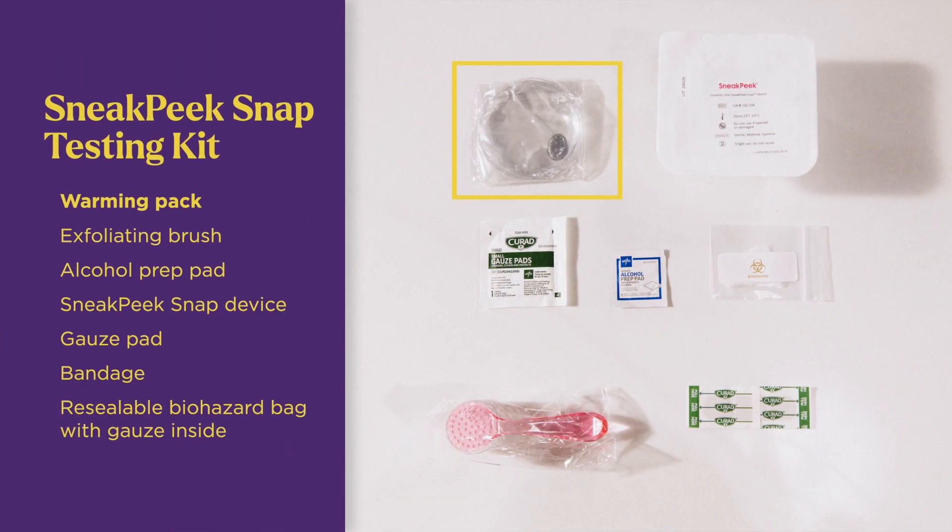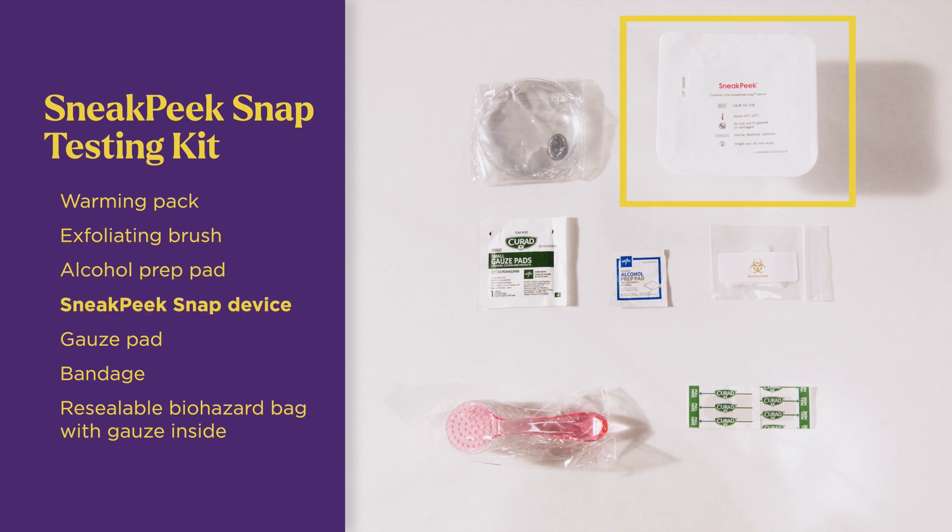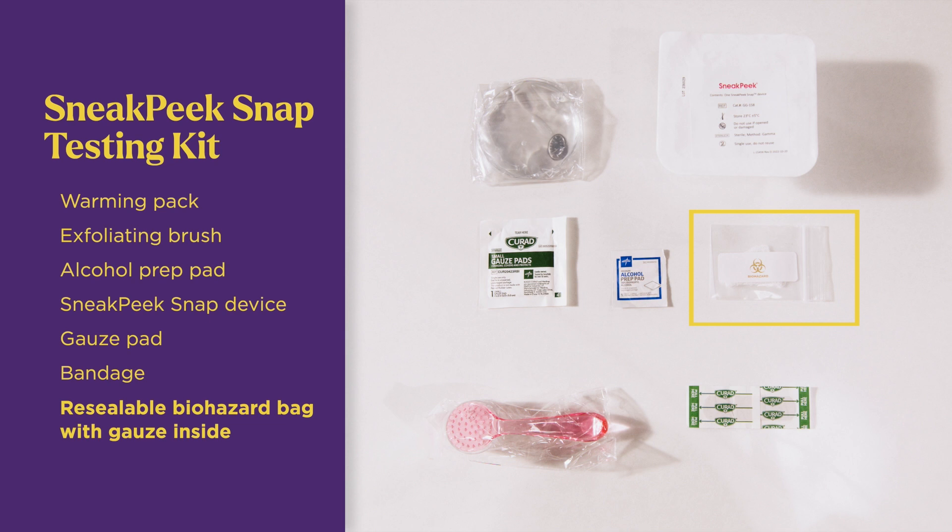Your kit has a warming pack, an exfoliating brush, an alcohol prep pad, the Sneak Peek Snap device, a gauze pad, a bandage, and a resealable biohazard bag with gauze inside.